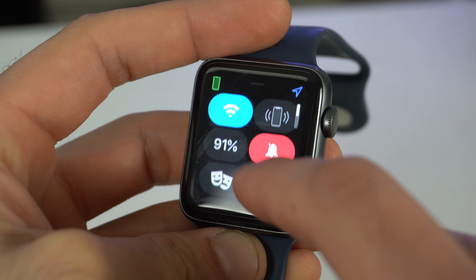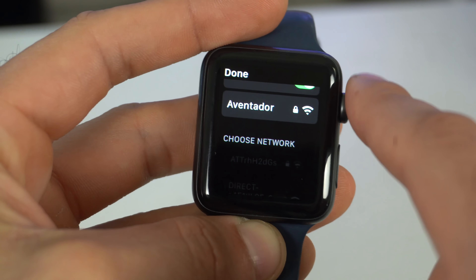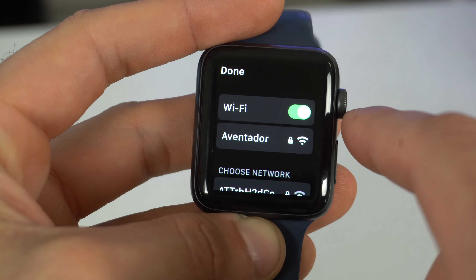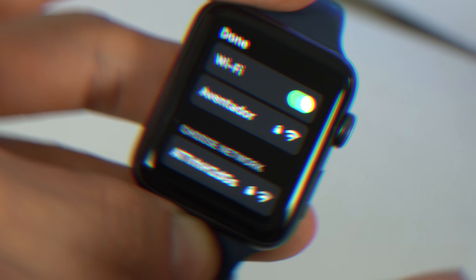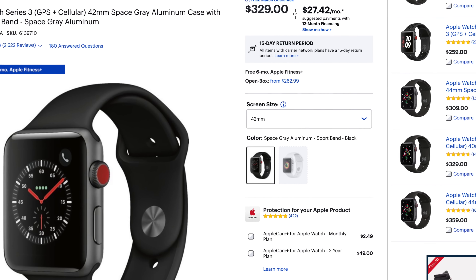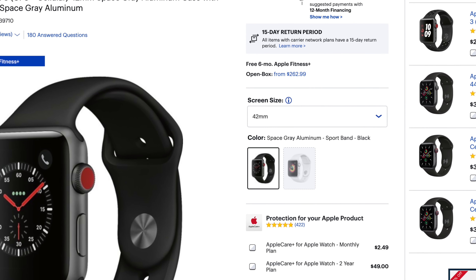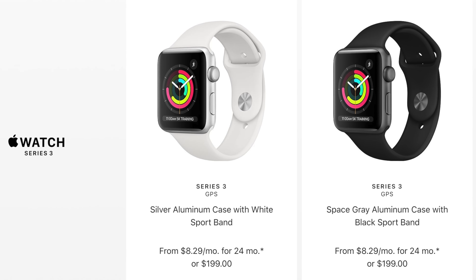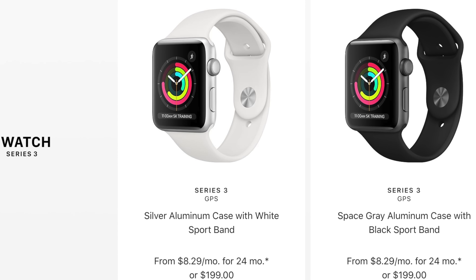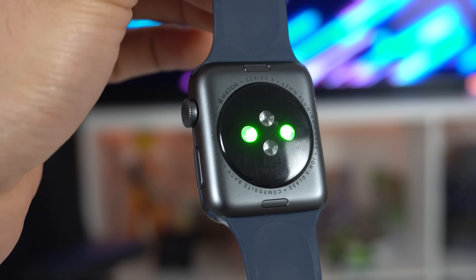Its internal specs aren't anything too crazy. It has 8 gigabytes of internal storage, which allows you to install playlists, download third-party apps, and more on WatchOS 7. You can literally download third-party apps directly on the Apple Watch because the App Store is now built into it. If you receive a text message, you can use Siri to reply or send a new message, as well as answer phone calls. It also has built-in Wi-Fi, so if you forget your phone at home but you're at a Starbucks with open Wi-Fi, all your notifications will still be pushed to your wrist.